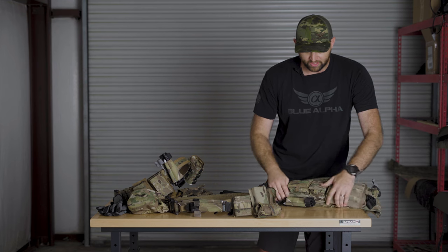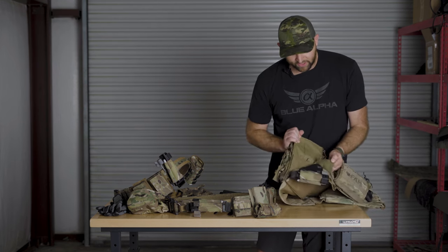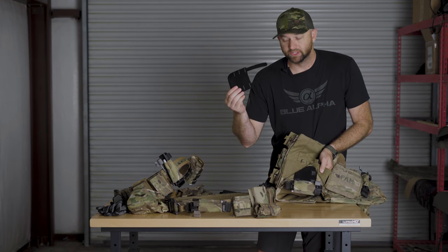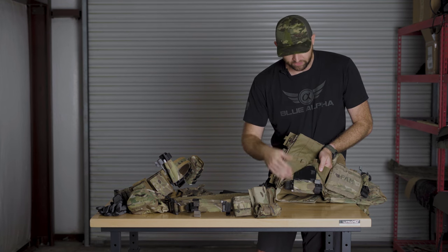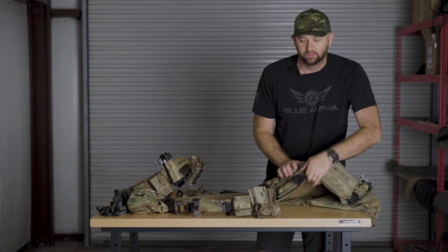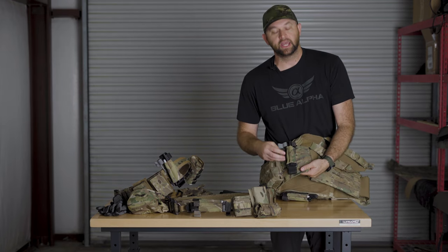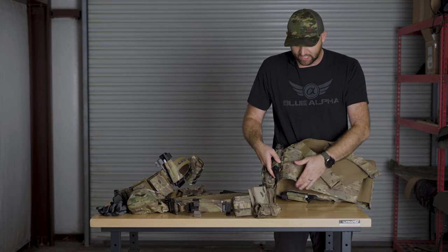Over here we have one on a plate carrier mounted on the front, and it dangles using our dangler attachment. This is a really convenient way to attach to any large panels of hook and loop, and you can keep a tourniquet right in the front. It's compatible with any plate carriers or chest rigs. And then on the side here we have one mounted to traditional MOLLE, just to show that it's fully MOLLE compatible.